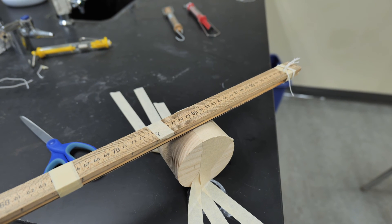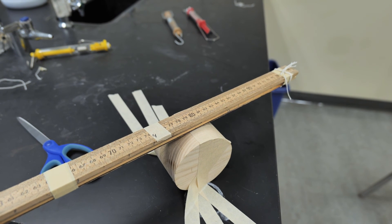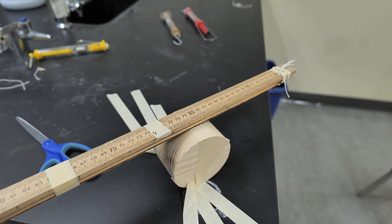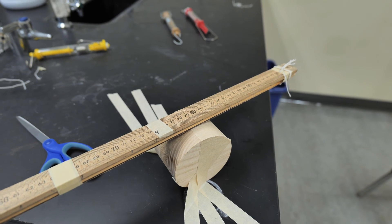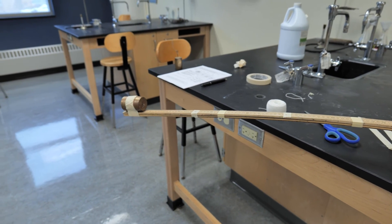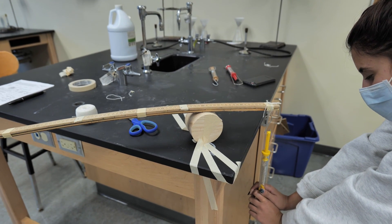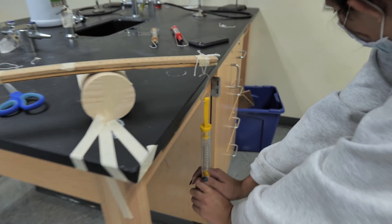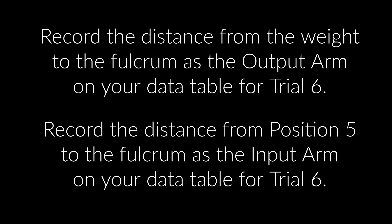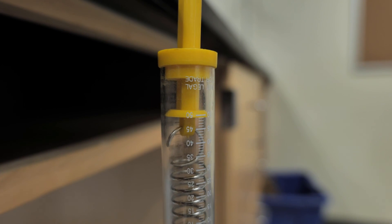For the final trial, we're going to set our fulcrum to between positions four and five at about 81 centimeters. I'd like you to estimate how much force you think is going to be required to lift the weight with the fulcrum here. We've got our weight at position one, our fulcrum set to between positions four and five at about 81 centimeters. Our force is basically maxed out at about 50 newtons — we're going to write 50 newtons.